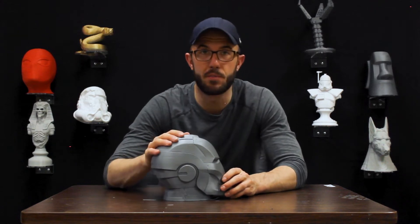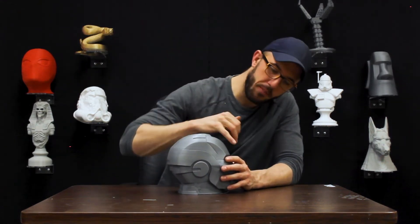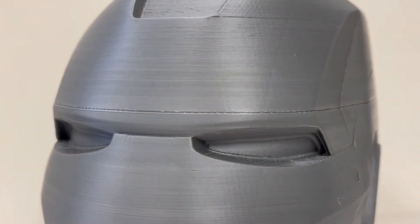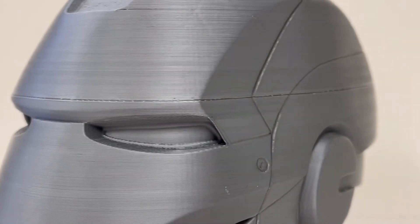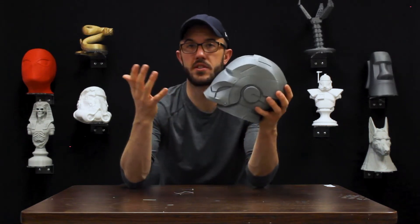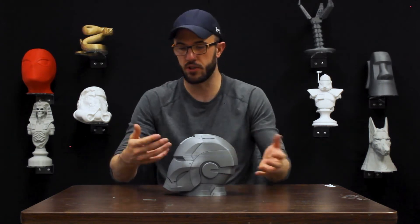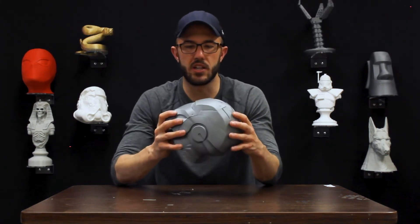This one is almost a perfect print, and this is actually a tough one because the problem is right here, along above the eyebrows — there's a line, just a single layer. Generally this would cause the part to be rejected. We are really stringent about how we post-process and sort out parts, because we don't want to ship something like this out to a customer — it just makes 3D printing look bad.